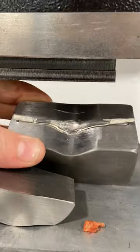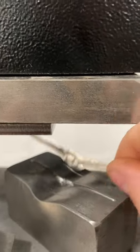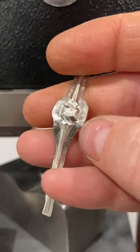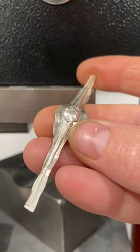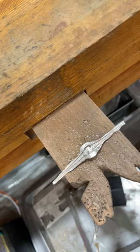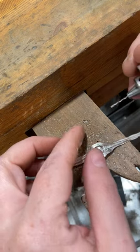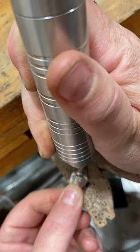And then we'll pop it out and check it out and see if we were able to get all of the detail. So that looks pretty great — I like the detail that I have there. I'm ready to move on to the next step, which is going to be piercing out these interior cuts in the central portion of the stamping where the stone goes, and then also there's a small portion on either side on the shank that is going to need to be removed.